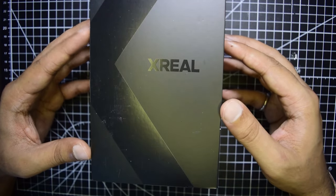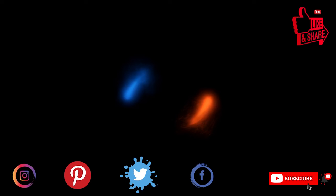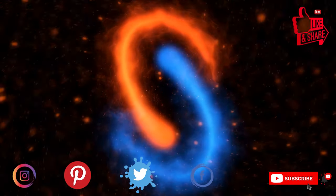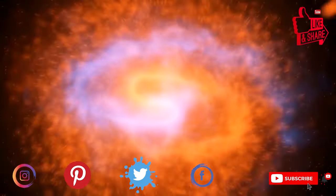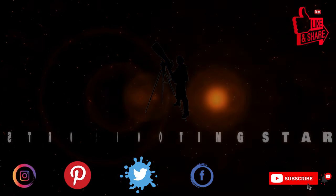Ensure that you watch this video till the end so that you do not miss out on any important information or instructions. If you're new to my channel and not yet subscribed, please hit that subscribe button and click that bell notification icon so that you get notifications for my new videos. Let's get started.